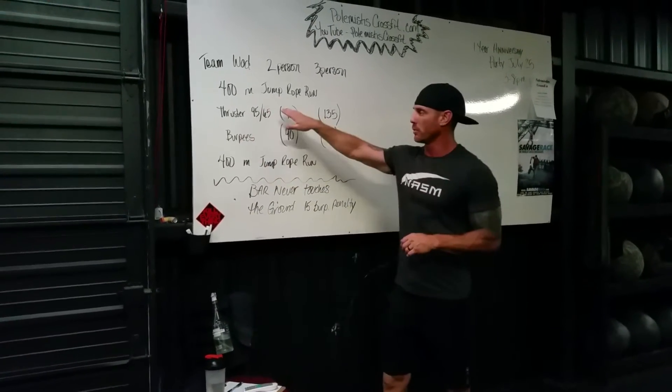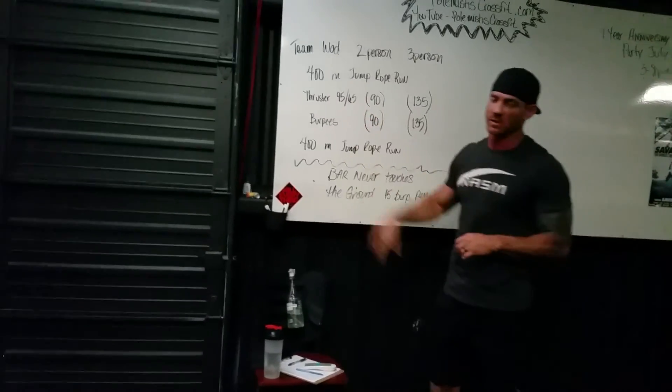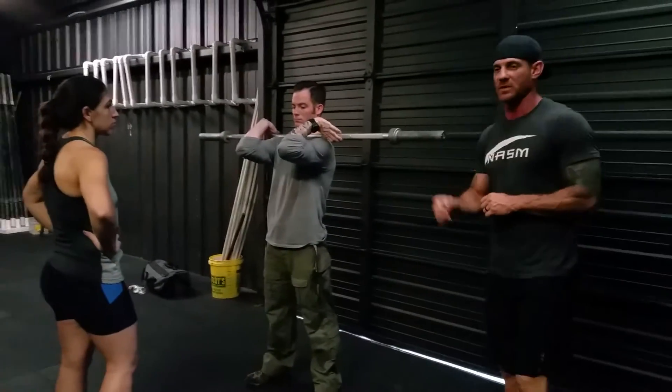When you come back from your run, you're going to do thrusters between you and your teammate — 90 or 135 pounds, or 95 or 65 pounds. On the thrusters, what we're looking for is the bar never to touch the ground. If it touches the floor, there's a 15-burpee penalty.